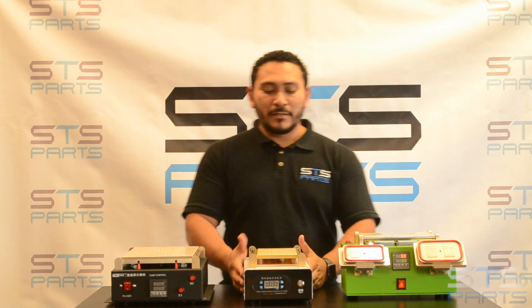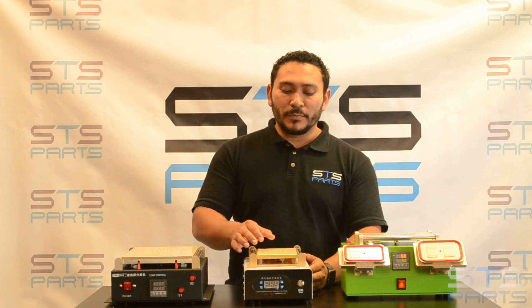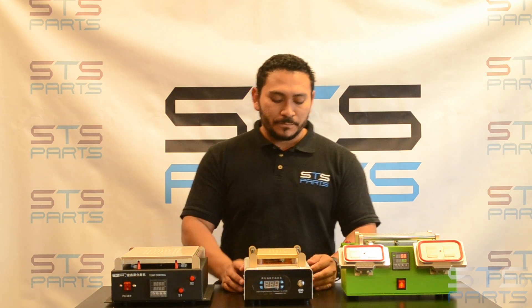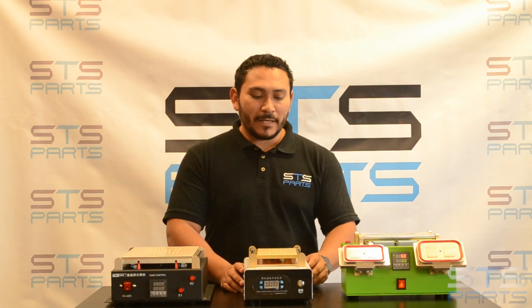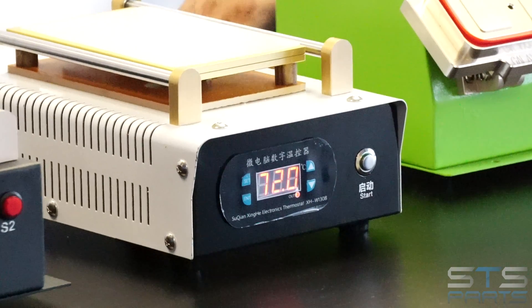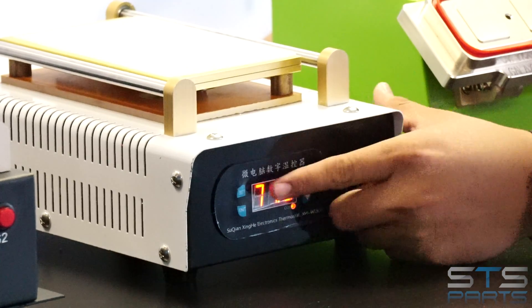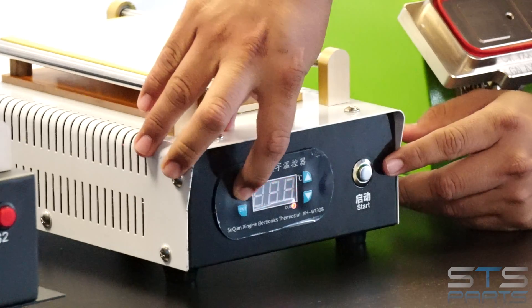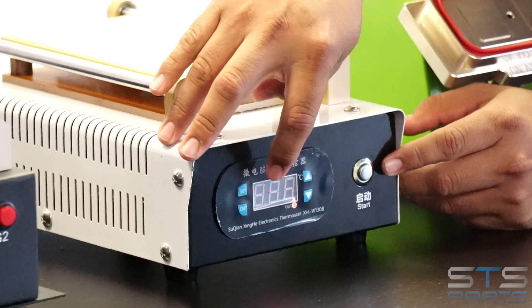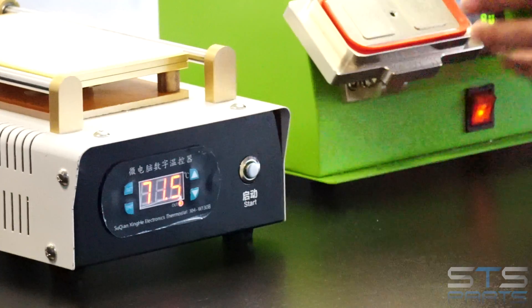The second machine is also a seven-inch. This is a two-in-one — you only have a hot plate and a vacuum pump. The switch is going to be on the back, and the temperature regulator is going to be on the front. If you click set, you'll see what the temperature is set up at, and that is the current temperature right now.